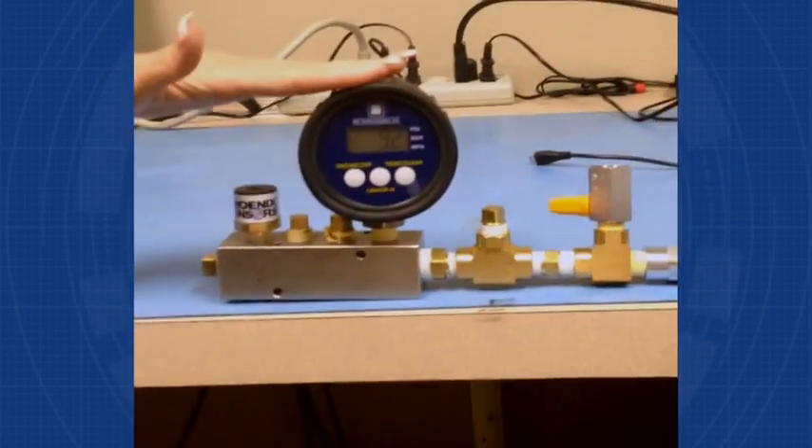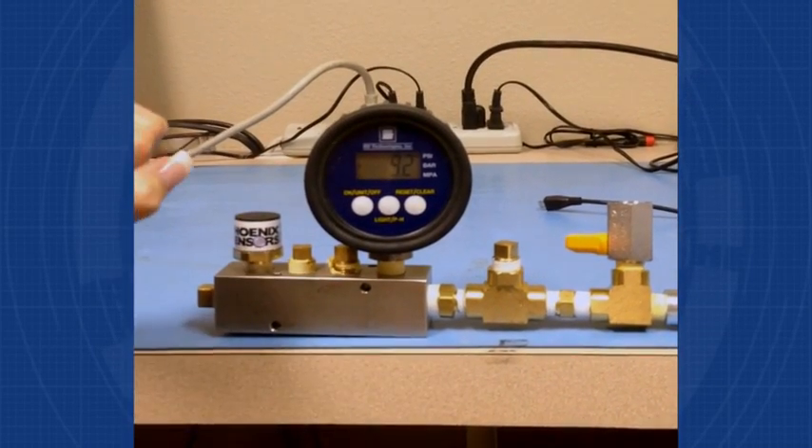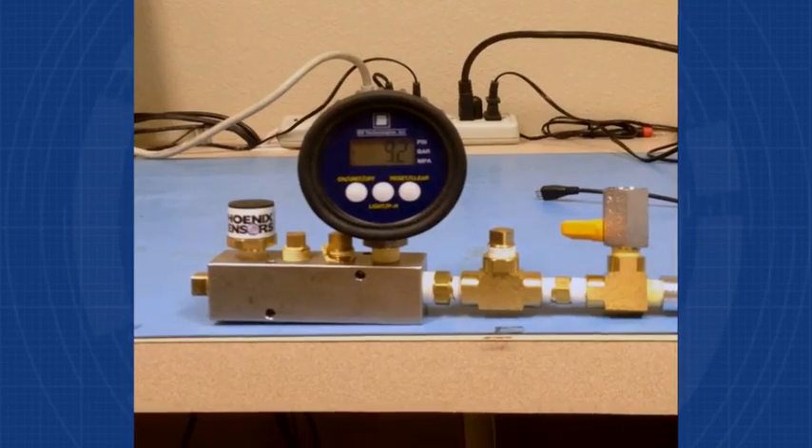We have our setup here where we have our old digital gauge. It's kind of bulky — it's only going to give you a snapshot, and that's all it's going to do. It cannot collect more information.